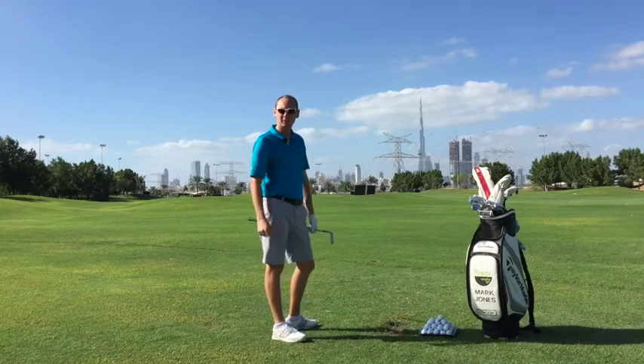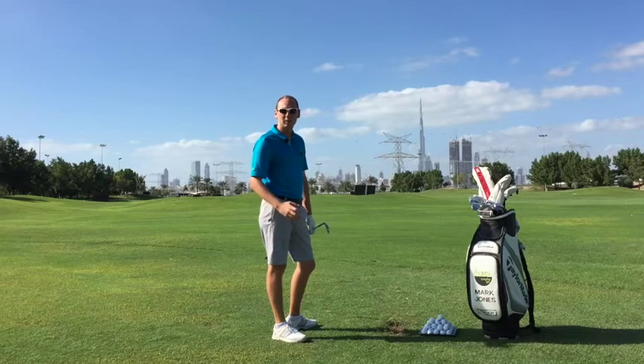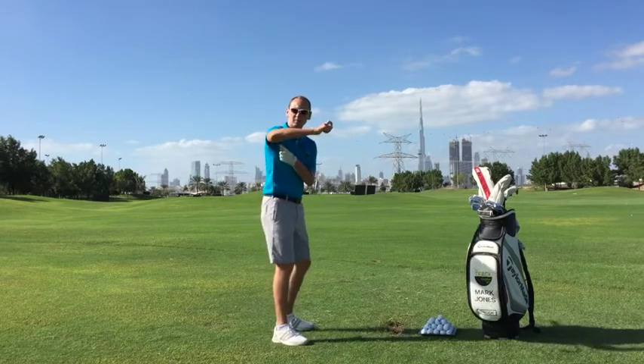Hi there, Mark Jones here, PJ Professional, the track made in golf in Dubai. Today I'm going to have a little talk about what a lot of my lesson students ask me, and that's: where should my right elbow be in my backswing?